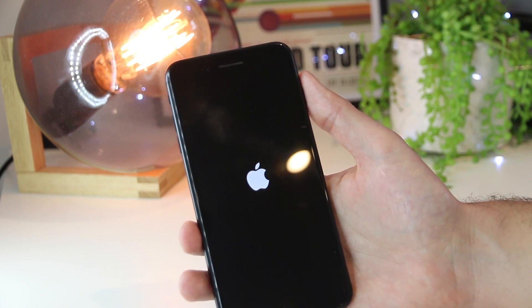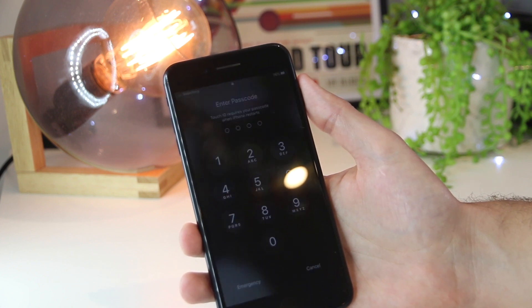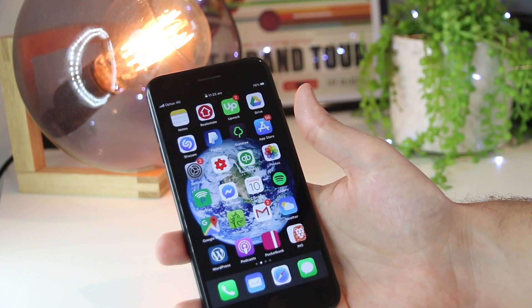This should hopefully remove any temporary glitches on your iPhone 8 or iPhone 8 Plus. I'll just let this play out in real time — it will take about 30 seconds to a minute to restart completely. And now my iPhone 8 has been restarted.